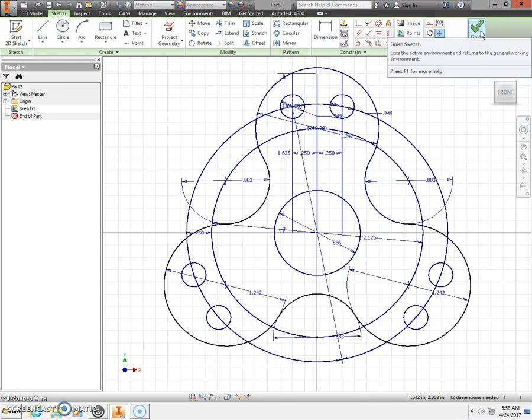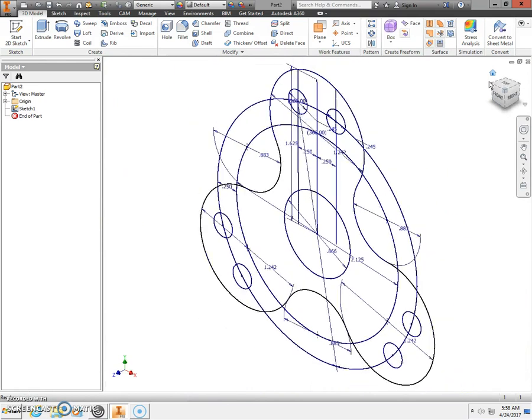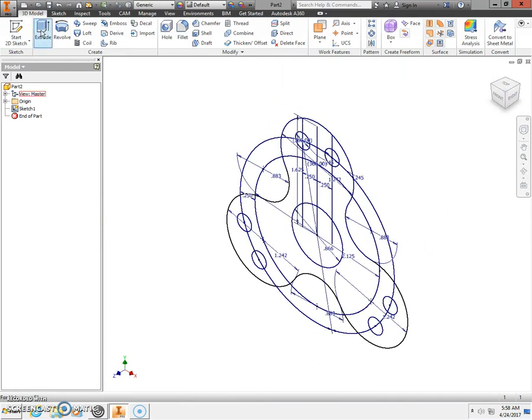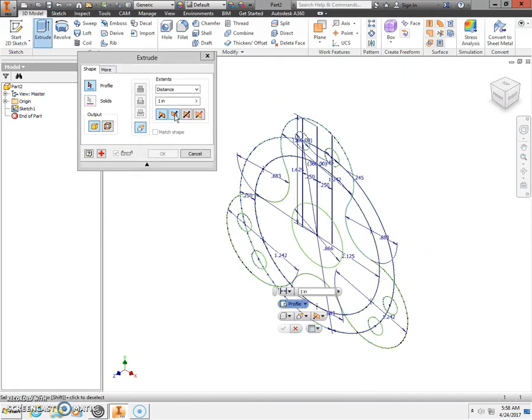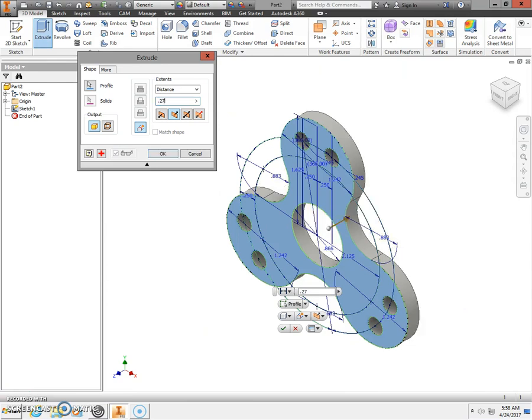Great job. Next, take and finish the sketch, then go home so you can see everything. We're going to extrude — select extrude direction number two. Select and highlight the tri-spinner profile body, and enter a distance of 0.275. Click OK.